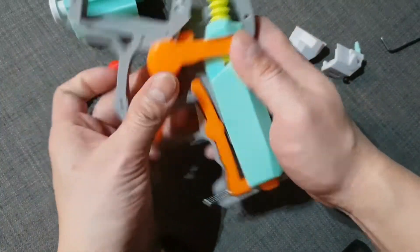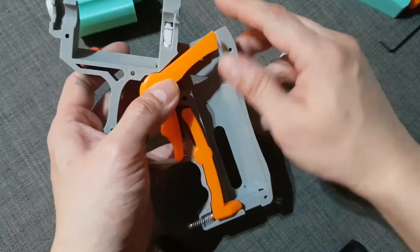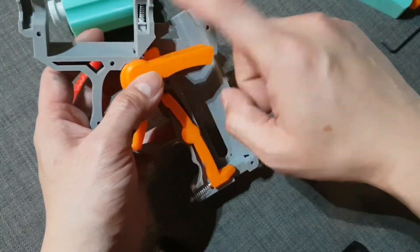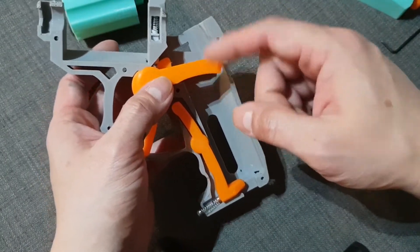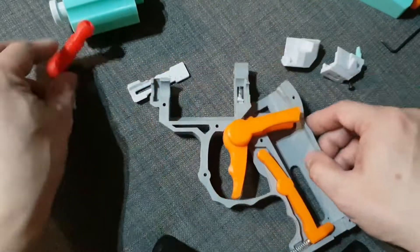That's why when you try this and it gets stuck here, as long as with a gentle push it goes back easily, then don't worry about it. This is the part that is doing the last push.